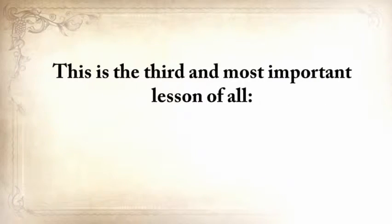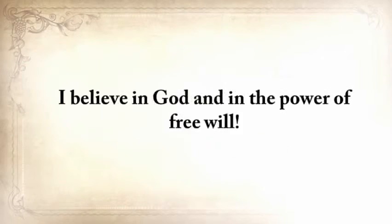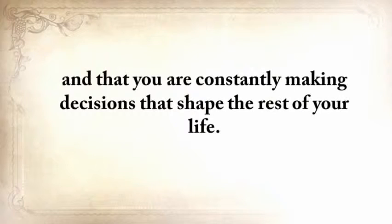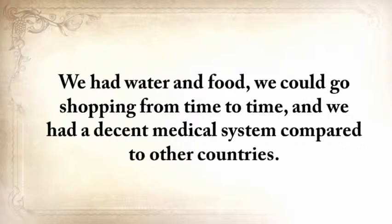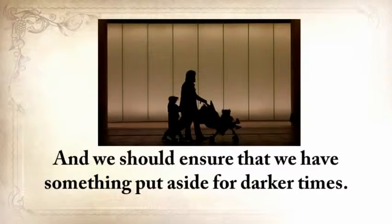This is the third and most important lesson of all: It's always up to you. I believe in God and in the power of free will, and I believe that you are the only one in charge of your destiny, constantly making decisions that shape the rest of your life. For most of us in the United States, we at least had decent beginnings — we had water and food, we could go shopping from time to time, and we had a decent medical system. We should be more thankful for that, and we should ensure we have something put aside for darker times.